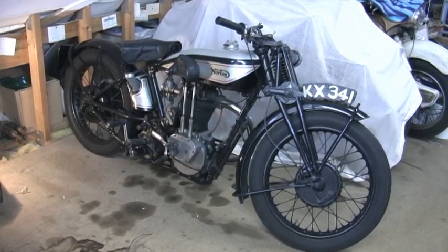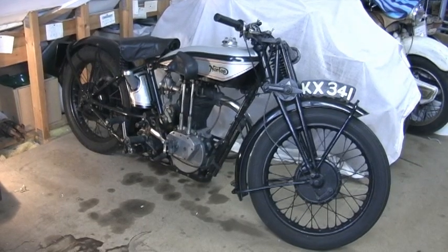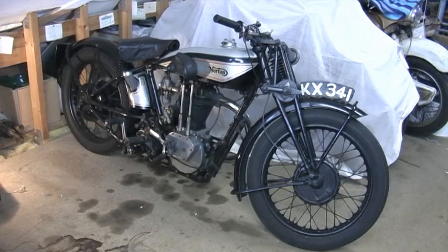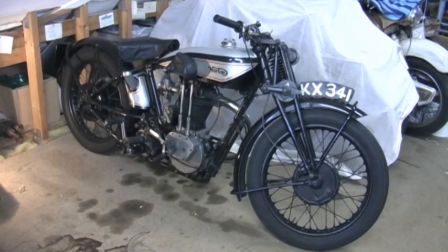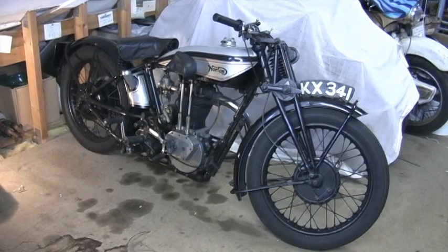He had it from the 1960s coming up into the 70s - this was his road-going bike. This was also my 65th birthday present to myself.